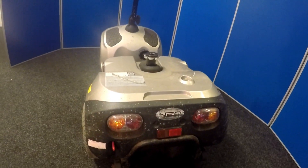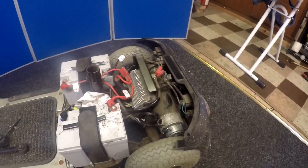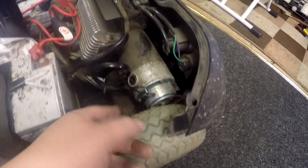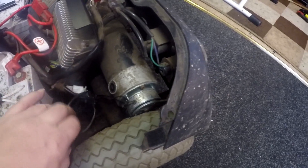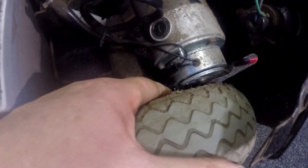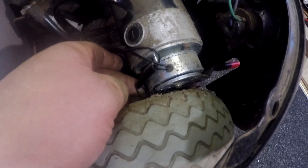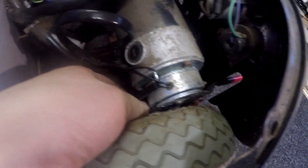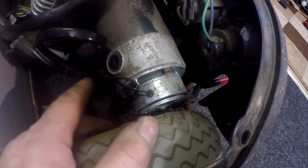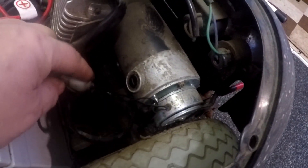I've removed the body panel along with the seat post, and I didn't actually have to take the wheel off because you can see the electric brake here. There's your motor, and the wires go to the micro switch down here. I always do a visual inspection on a scooter with a micro switch to make sure all cables are connected — sometimes a cable comes off the micro switch and that breaks continuity.